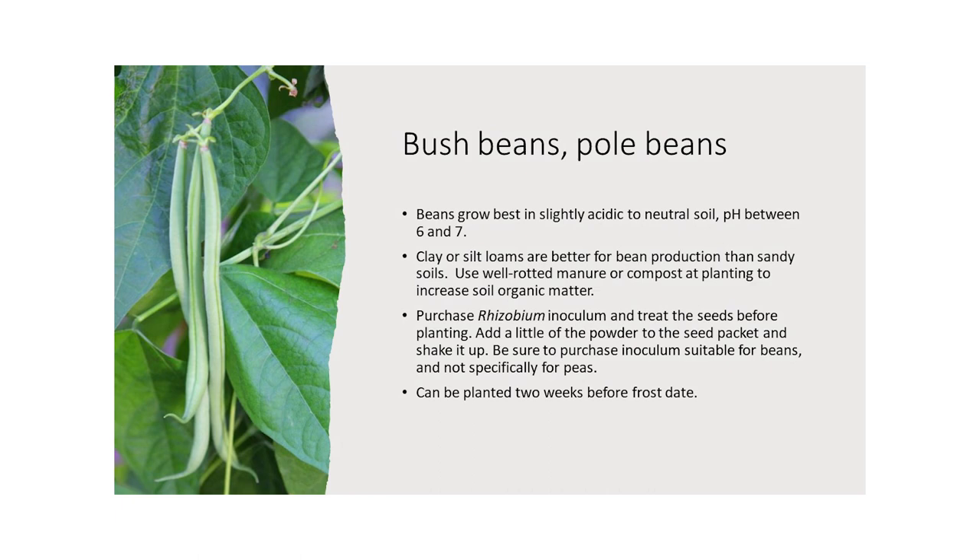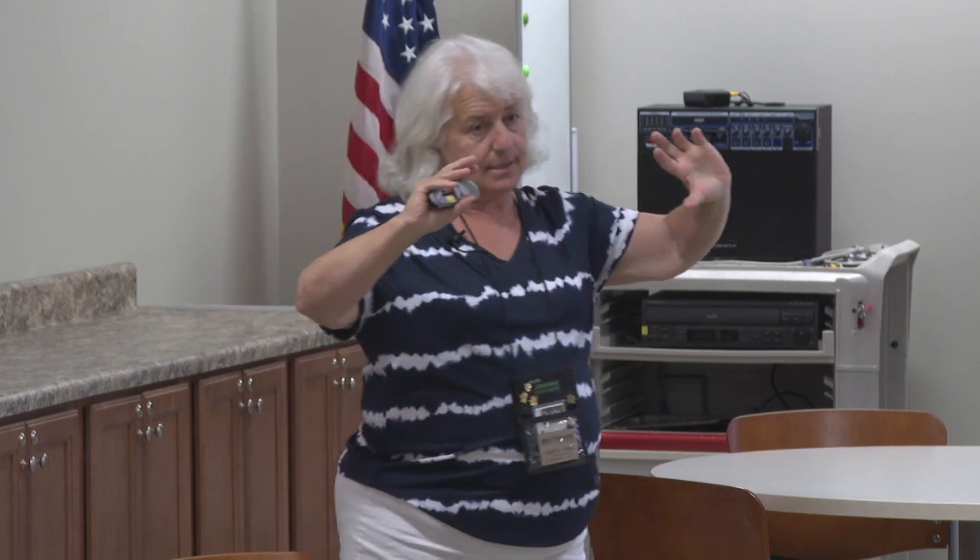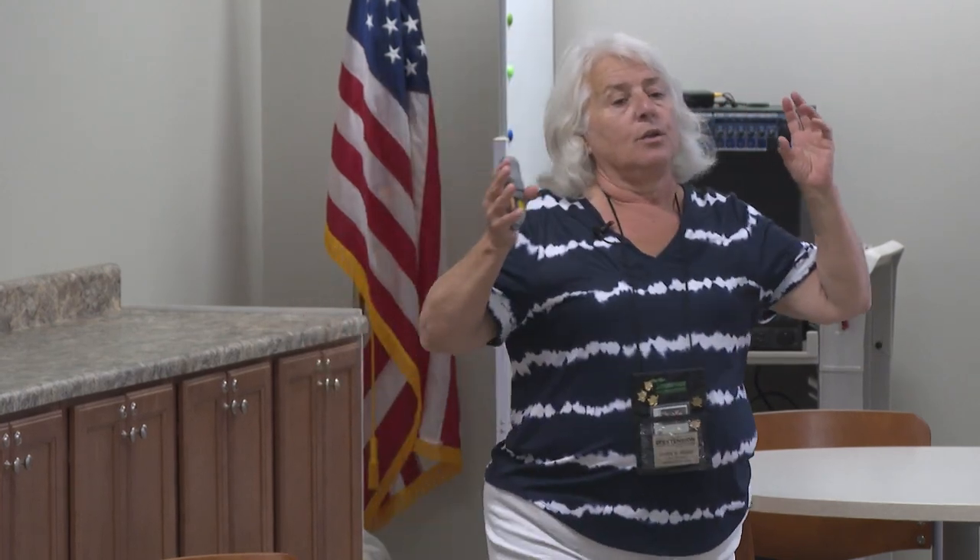Beans, all beans, all peas, all legumes — legumes is anything that produces its seeds in a pod. A mimosa is a legume, a catalpa is a legume. They form a symbiotic relationship called rhizobium, and it coats the seed. The bacteria rhizobium fixes nitrogen, but it primarily exists in a symbiotic relationship with a bean or legume plant. In the air we have 70% nitrogen, 13% oxygen and other stuff. In the soil we have very little naturally occurring nitrogen — only when things are rotting, when plant material is rotting.